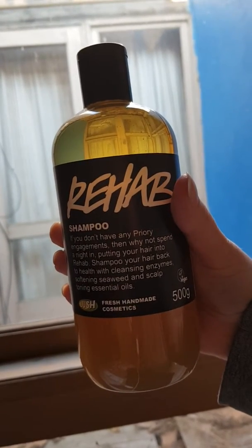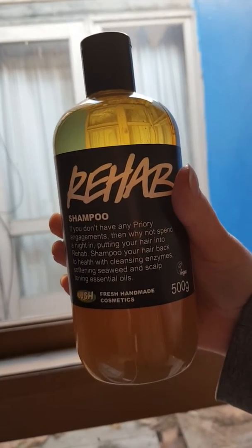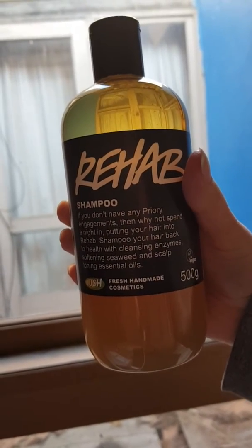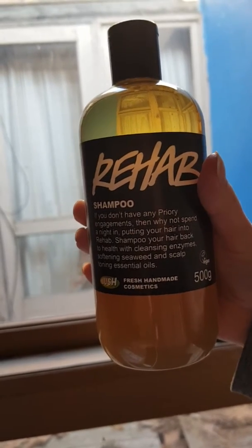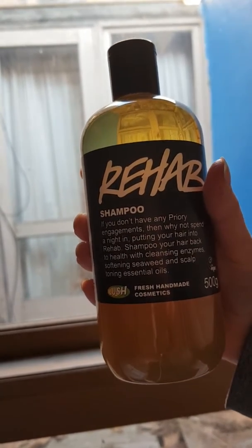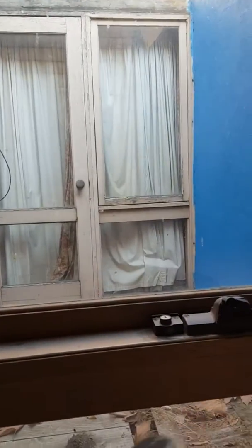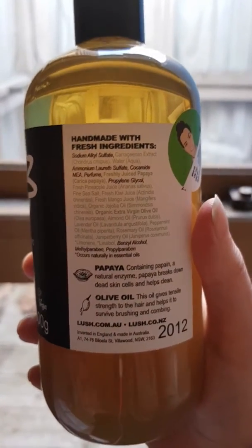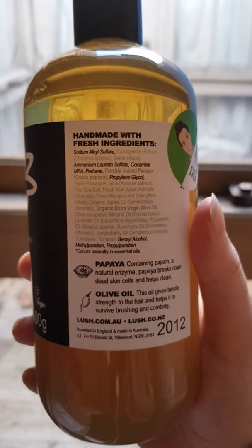As you can see on the front, it says: 'If you don't have any prior engagements, then why not spend a night in putting your hair into rehab — shampoo your hair back to health with cleansing enzymes, softening seaweed, and scalp-toning essential oils.' Looking at the ingredients on the back, it does have some sulfates in it.